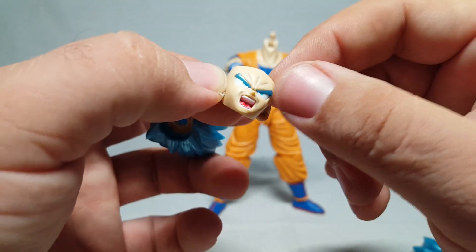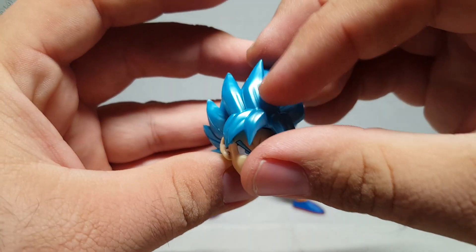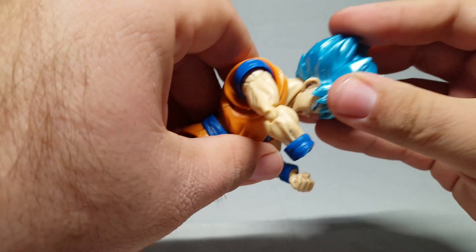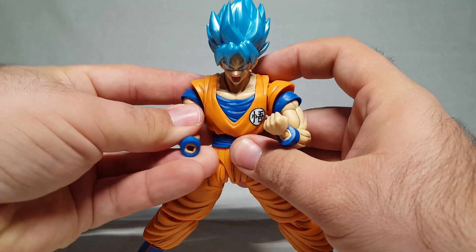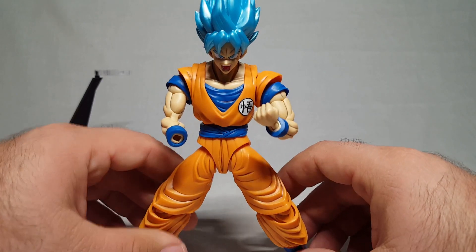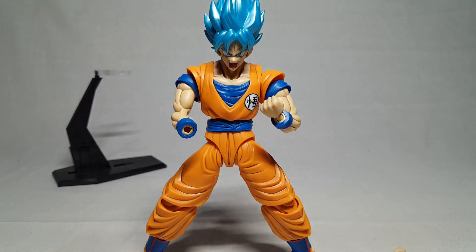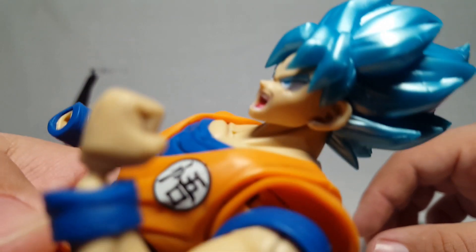Here is the screaming Goku face with the lightly painted redness in the mouth. The eyebrows actually do look like they are painted. Once again — Goku, Vegeta, Goku, Vegeta — it's actually a good fit too. This is very spiky hair, so keep it away from the little ones. It pops right back on and now you have a powering-up angry Goku. This would be a great time to have some Tamashi effect parts — the blue aura effect parts. There's also a lightning effects pack that would be great for this.